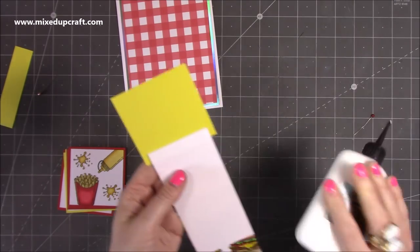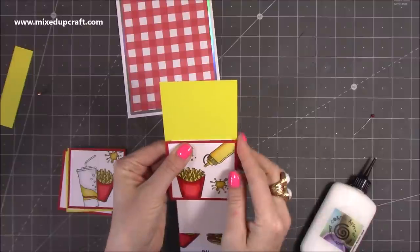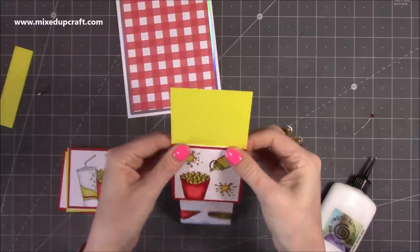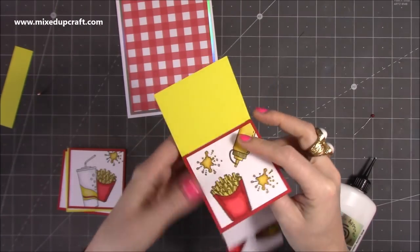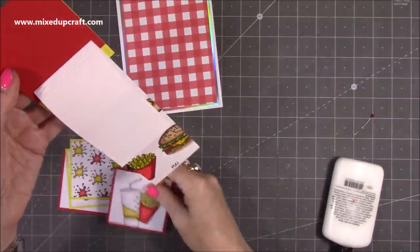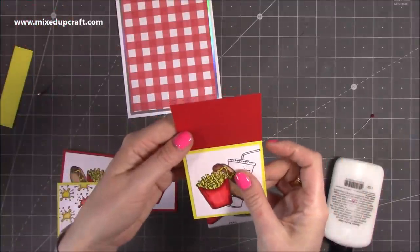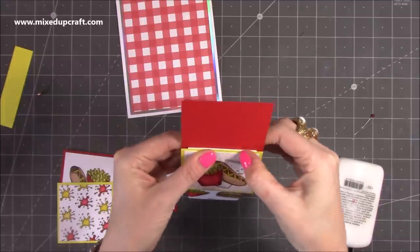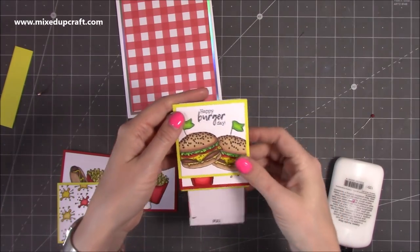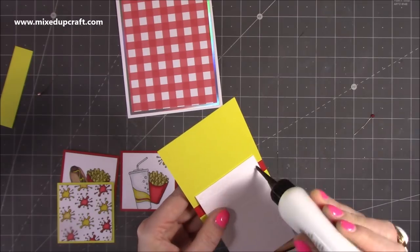If you'd rather use double-sided tape you can. Grab your next image and stick it over, making sure it lines up with the previous one — push your finger to each side to make sure it all sits in place. Fold that one over and grab your next image. I just realised I need to make sure I'm doing the right colours in order — I want mine to go yellow, red, yellow, red, yellow, red. Repeat until you've stuck them all down.